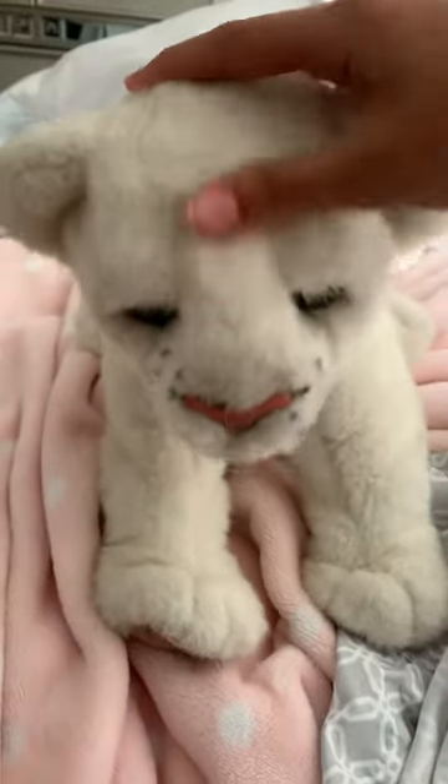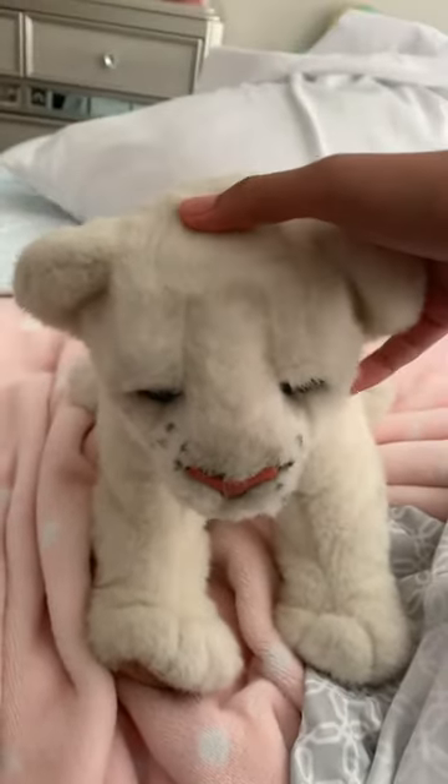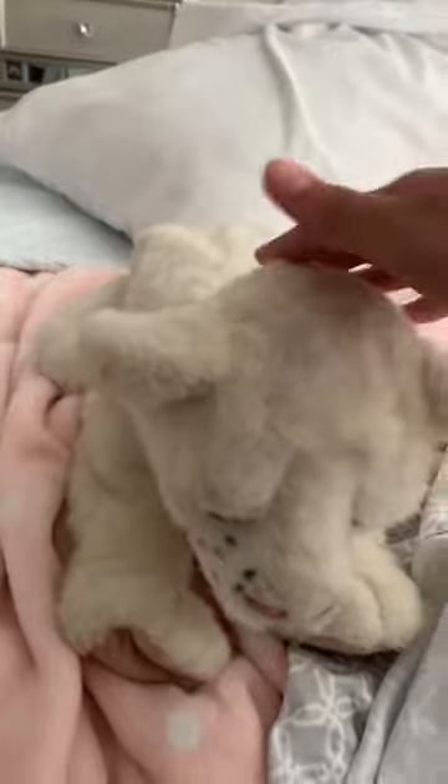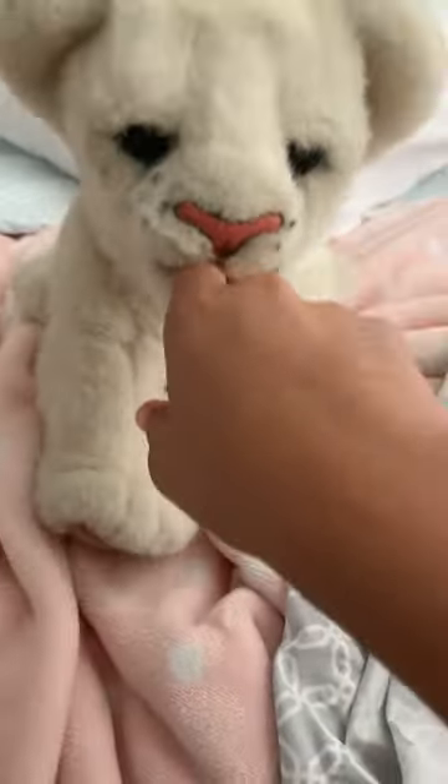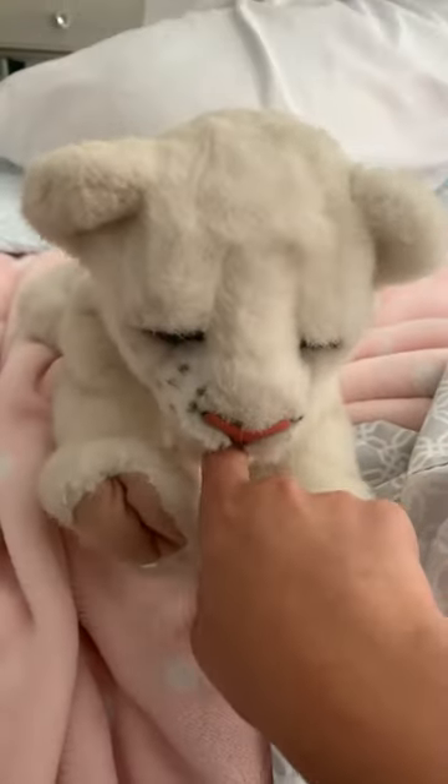There you go. Aren't you a good little kitty? He is so cute.